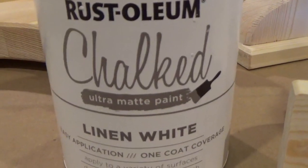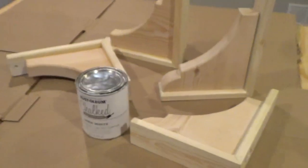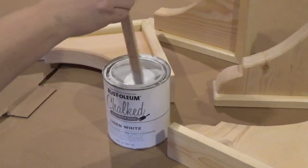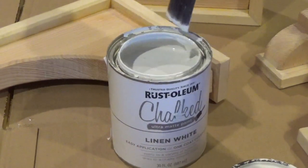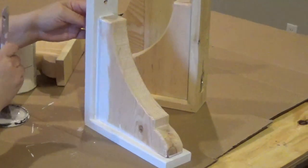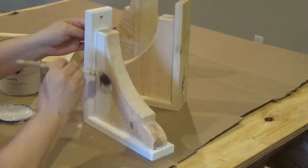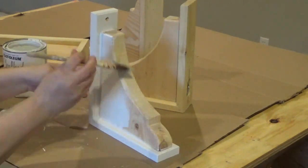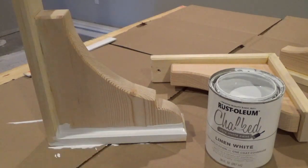Chalk paint can be applied on unfinished surfaces and is very forgiving once dried. Mix the paint by shaking and stirring well, then apply using a paintbrush. With chalk paint, a little goes a long way. Apply paint on a clean surface going along with the grain of the wood. Paint each corbel using a thick or thin layer of paint depending on your desired look, making sure the paint gets into all the cracks and crevices.